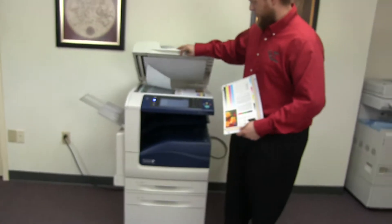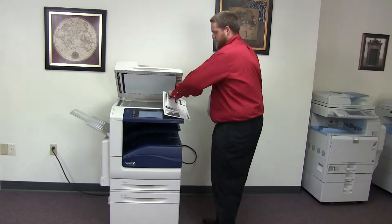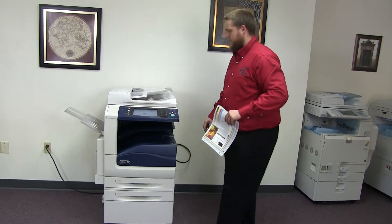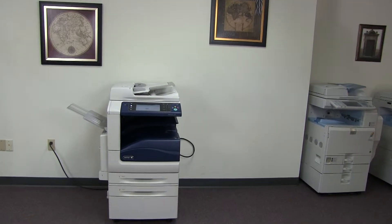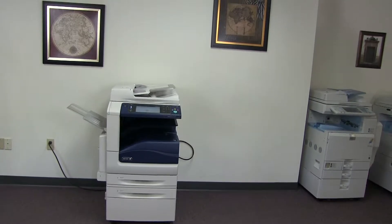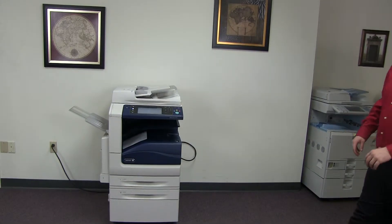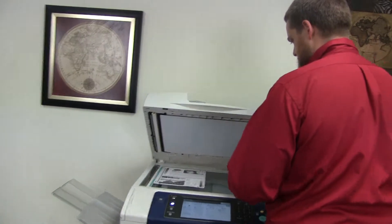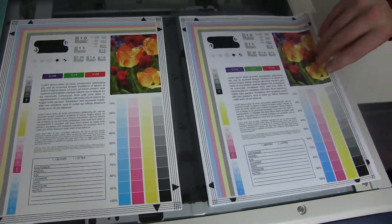Now we'll go ahead and run a few test copies to show the color quality in this machine. Here we have our color copy test chart, and we'll go ahead and run the copy. Here we have our test copies. We'll go ahead and place them on the glass next to our chart. And as you can see, very good color image on this machine.